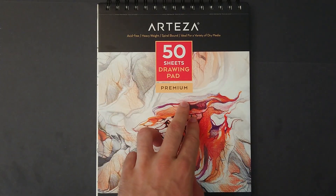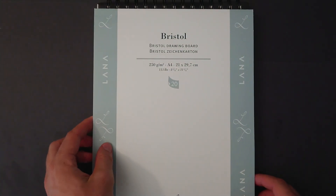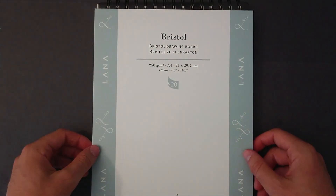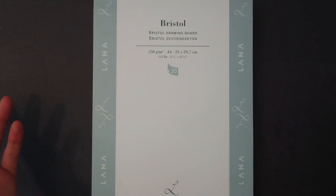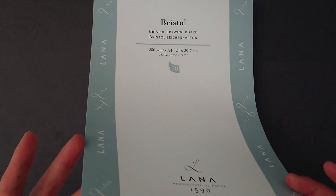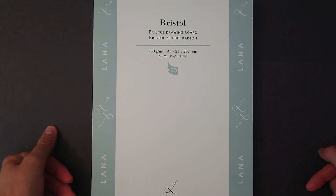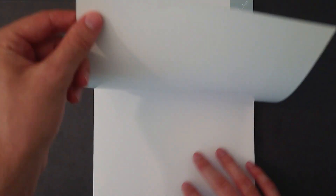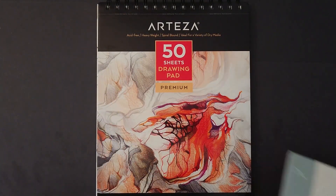The most common paper that I use is Bristol Board. It's not necessarily this particular brand, but Bristol Board is what I use for most of my drawings and it is my most preferred paper. The reason being is I can use mixed media on it and it works pretty well. It does fold a little bit if you use watercolors on it, but it just works really well. It is very smooth, so you do sort of need to get a little used to it if you're not familiar with it.